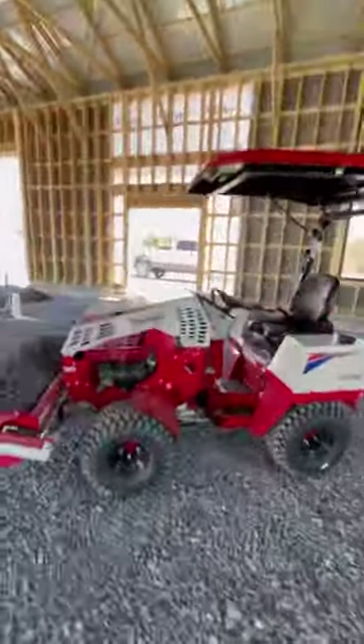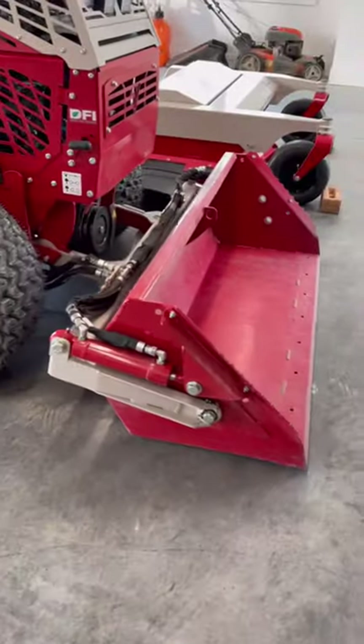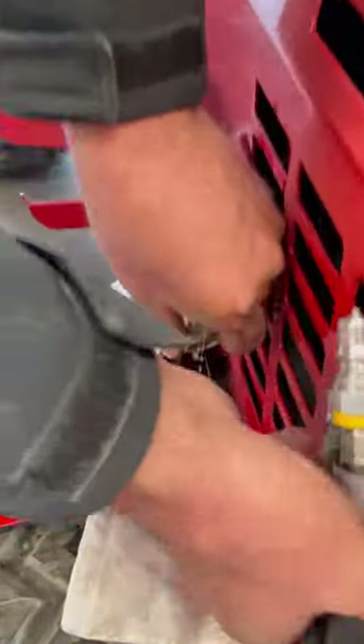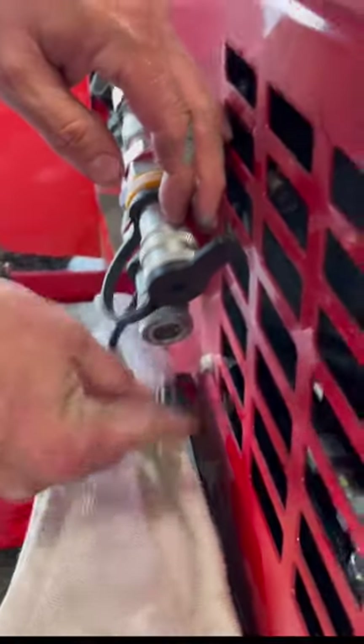I need to switch attachments on my Ventrac. It's super easy. First I'm going to unhook the power bucket so I set it level on the floor. These hydraulic hoses tend to leak a little bit so I put a rag under them before removing. Once the hoses are out of the way I connect these plugs to keep dirt out of the hydraulic system.